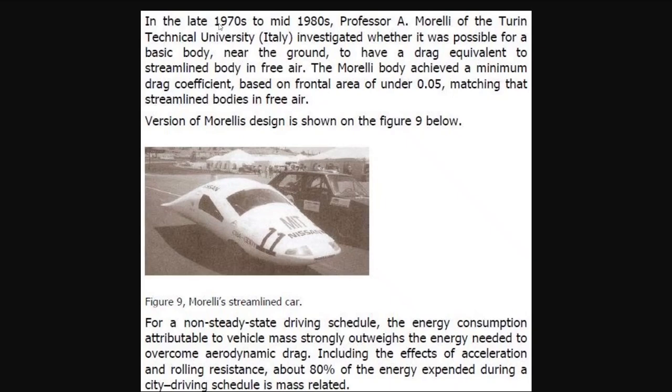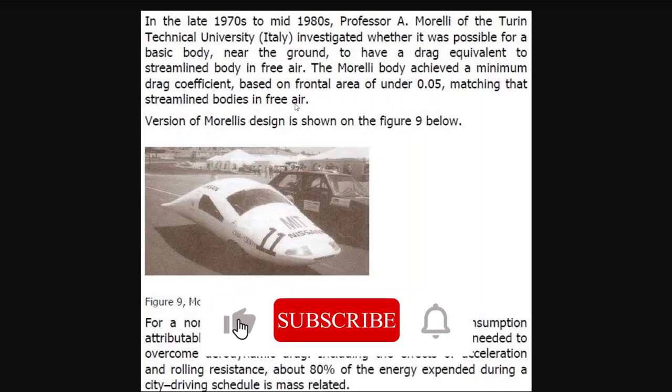In the late 1970s and mid-1980s, Professor Morelli of Turin Technical University in Italy investigated whether it was possible for a basic body near the ground to have a drag equivalent to a streamlined body in free air. The Morelli body achieved a minimum drag coefficient based on the front area of 0.05, matching that of streamlined bodies in free air.